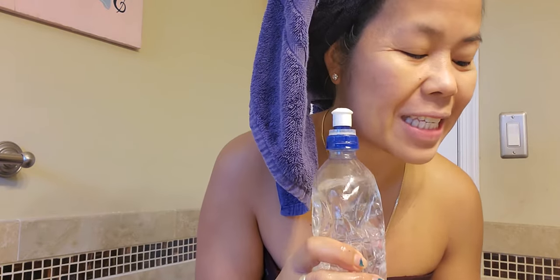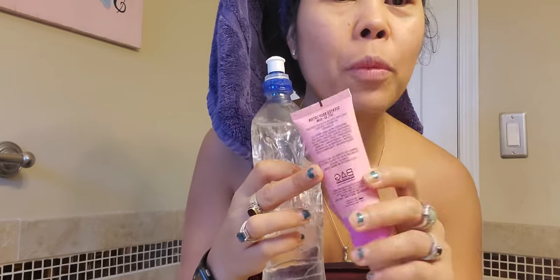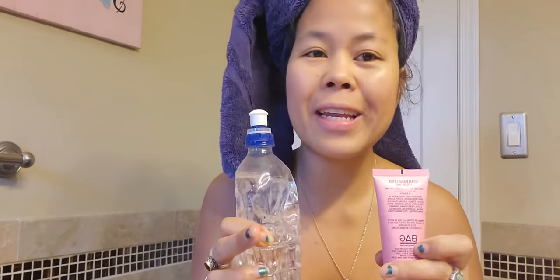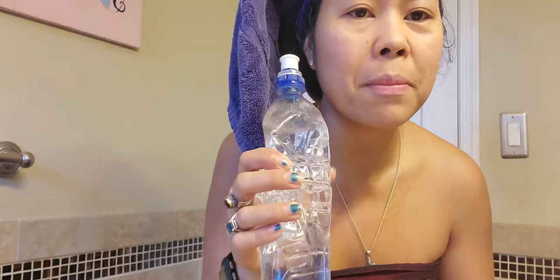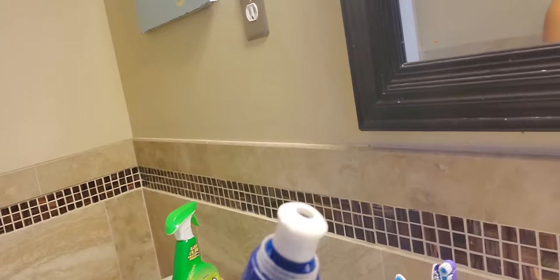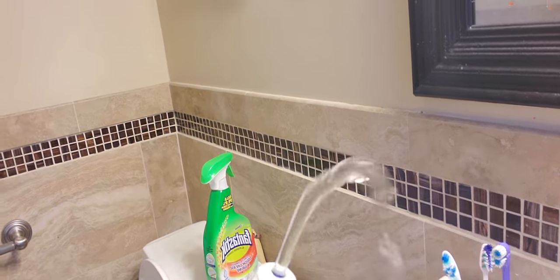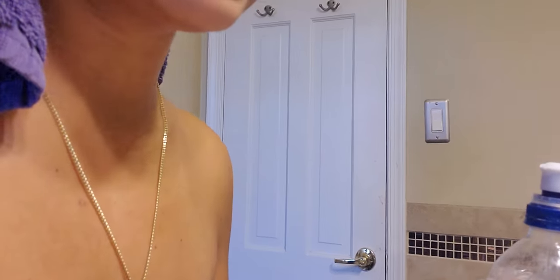So what you're gonna use this for is: you have some soap — a hand soap — and you put some in this empty container. This water bottle is really powerful because the water will just shoot out. You push it and you have water — just like you have a bidet in the toilet.